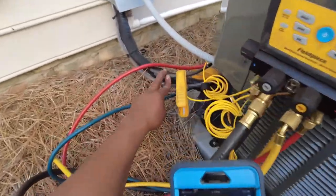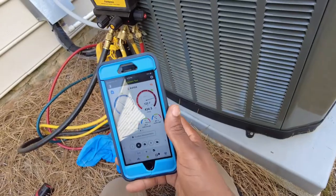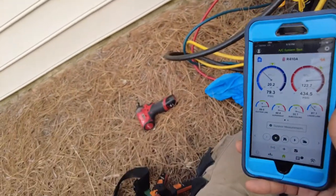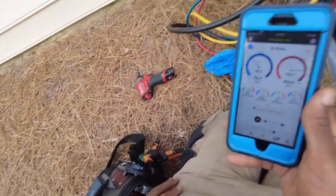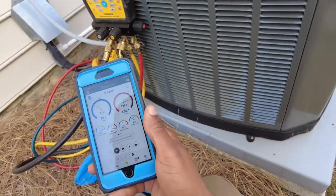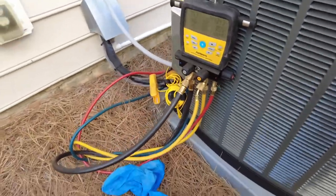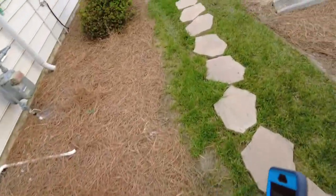I don't see a filter dryer on here — let me check up in the attic and see if there's a dryer on it. But yeah, that's definitely going to be a restriction somewhere going on here.